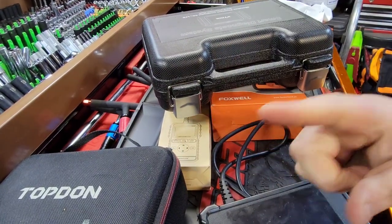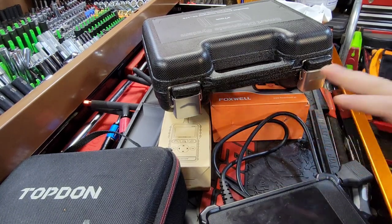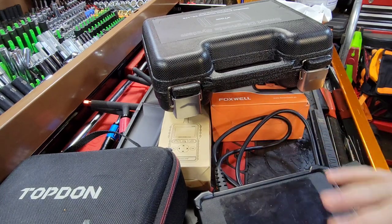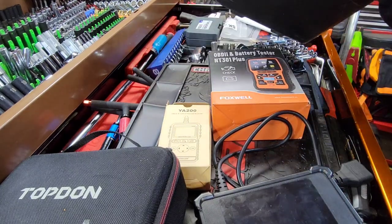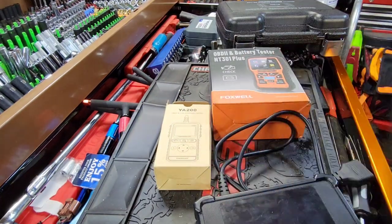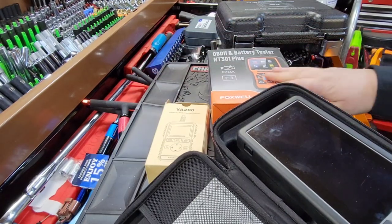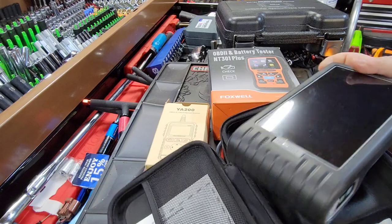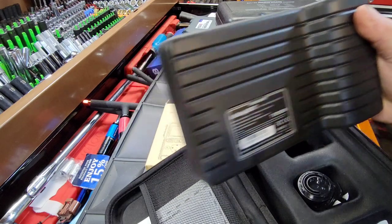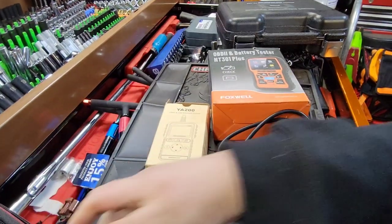What's up guys, CP the Tool Addict. This is going to be a quick video to talk about some scan tools, because I want to see where I can get dialed in for you guys. I have several different scan tools here. From the top down, we have the Topdon 800BT, which I've heard a lot of people talk about.